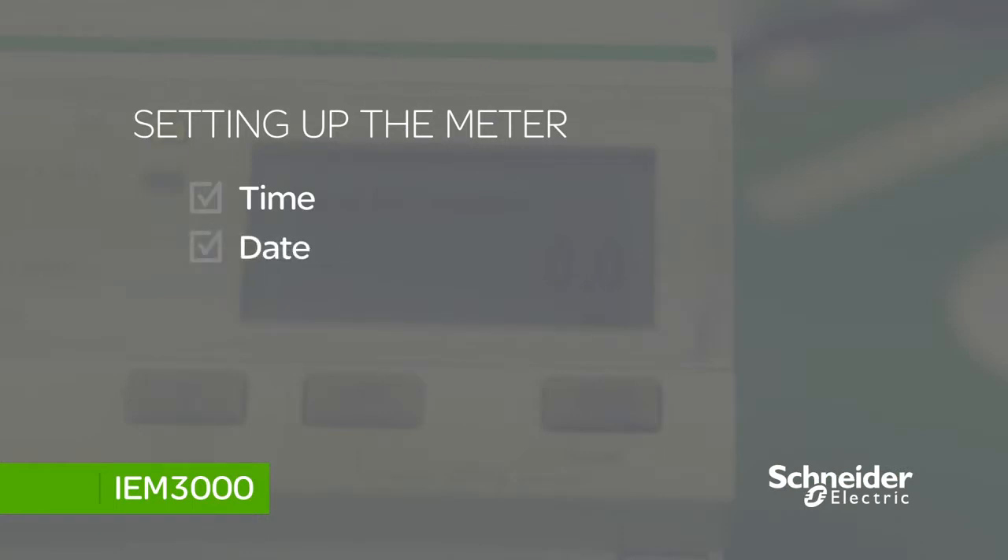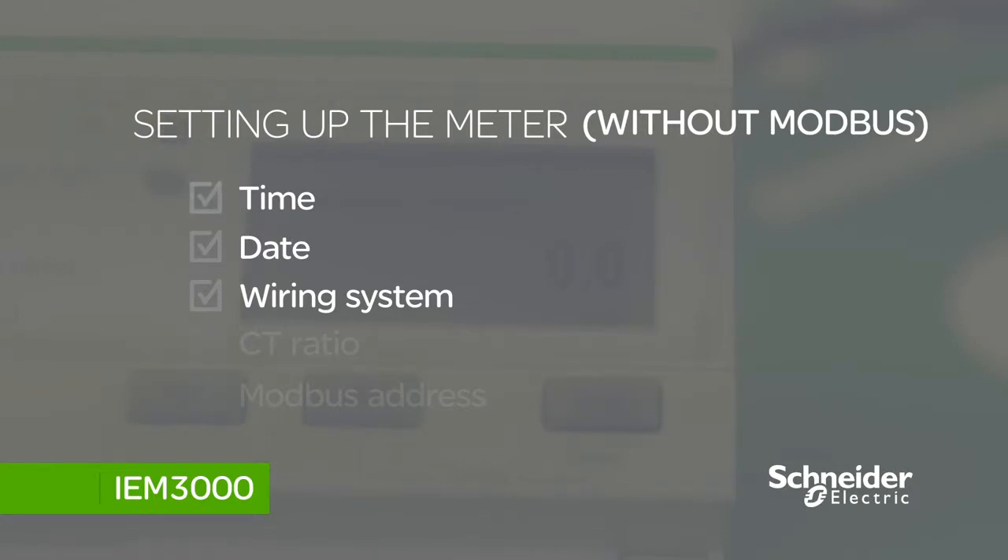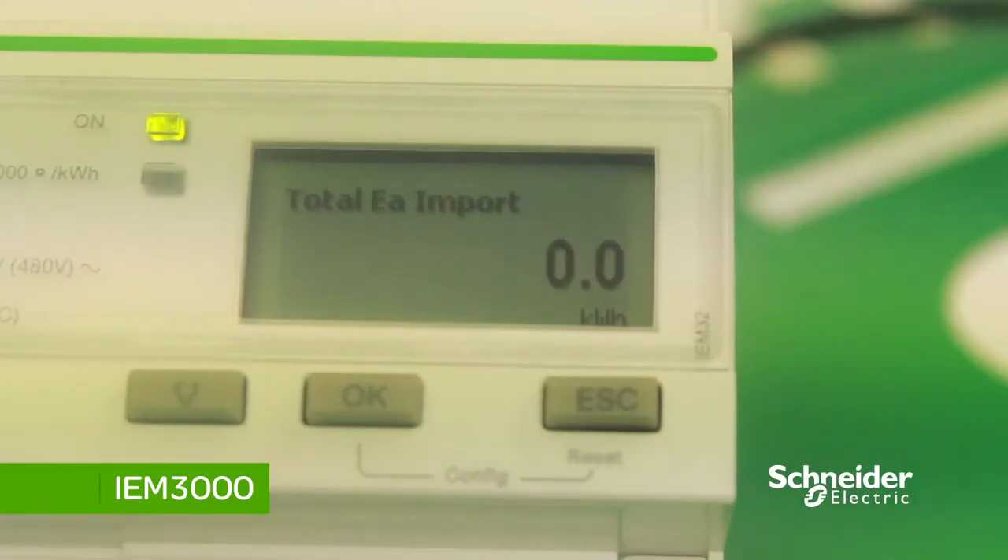What we're going to do now is set the meter up — setting the wiring system, CT ratio, and then the Modbus address. If the Modbus port is not being used, all you need to do is set the time, date, and wiring system.